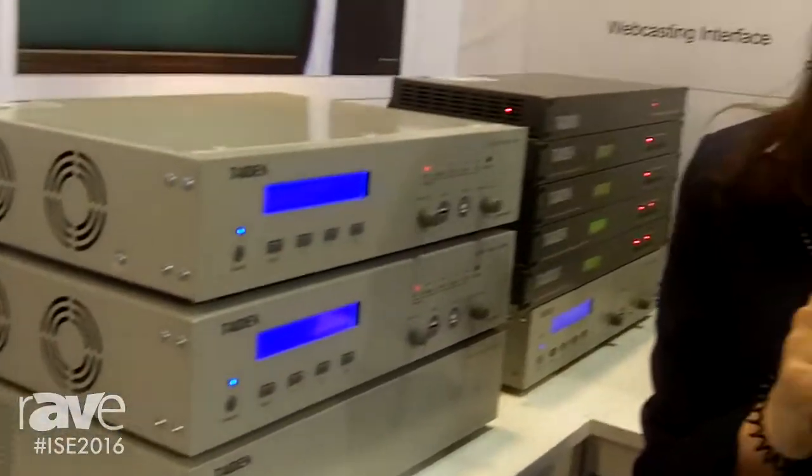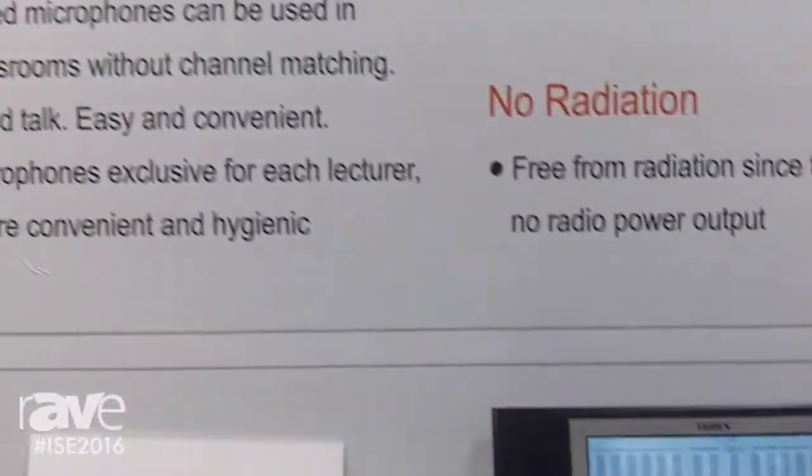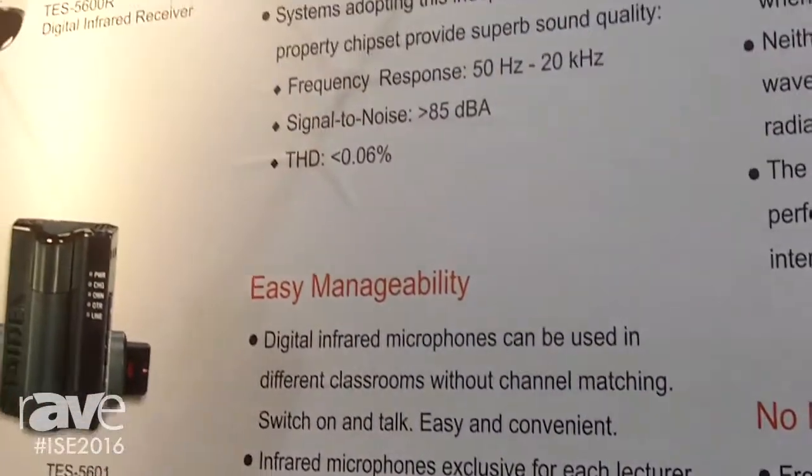Hello everyone. I'm Kelly from Titan. Today I'm going to brief you about Titan's first-ever education system. So here we are — this is Titan's digital infrared wireless lecturing system.